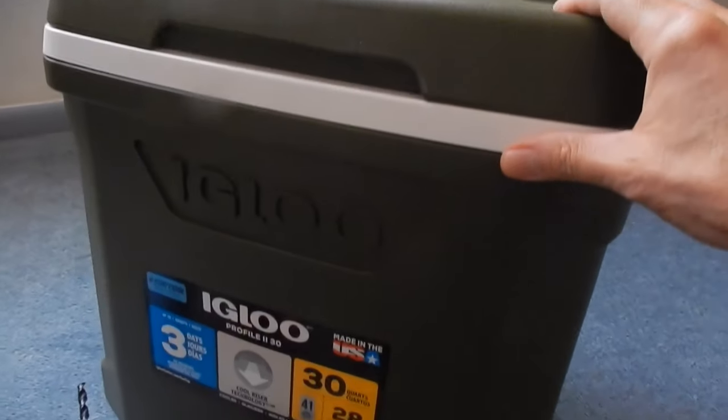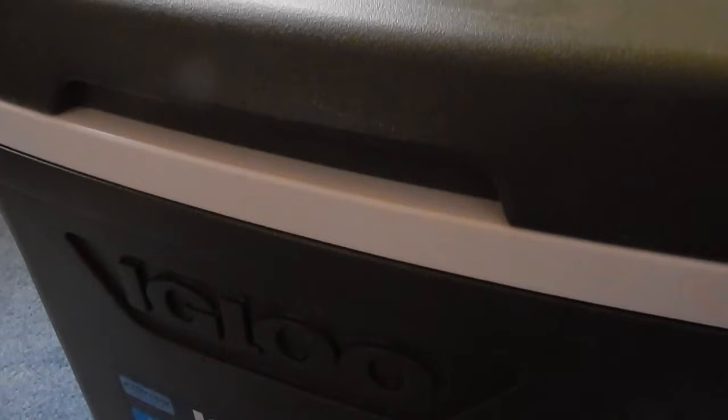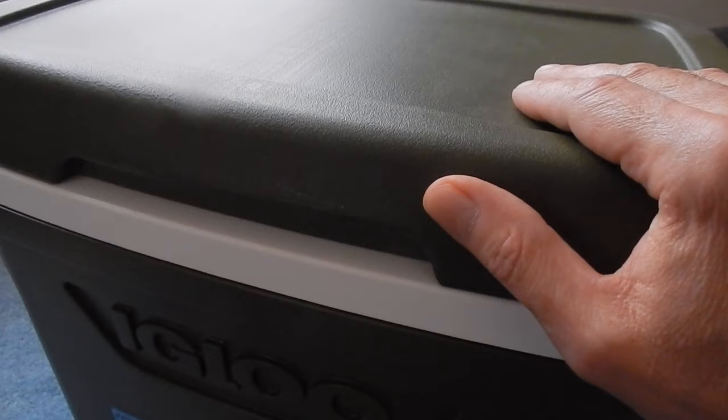I wanted to show you that when you buy a cheaper cooler like this Igloo and it says it retains ice for three days — this cooler was only $25. I've got an extreme cooler that was $80 and it only keeps ice for three days as well, no longer. So it really doesn't pay to buy the more expensive models because they just don't hold up like they claim.